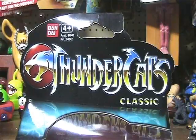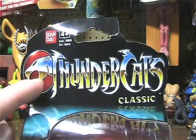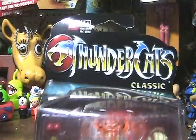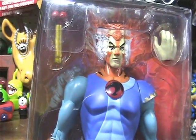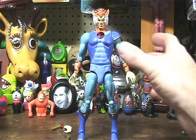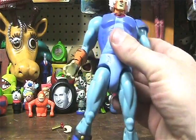It is part of the ThunderCats Classics. It was made by Bandai. Let's open this bad boy up, shall we? Okay, here he is out of the box. And let's get a closer look at him.